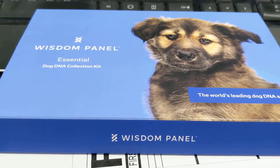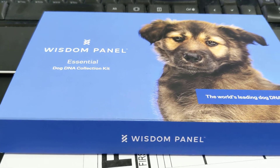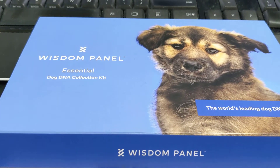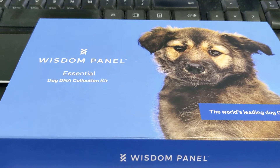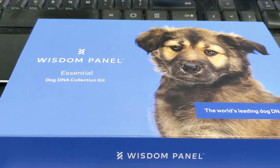Hi everyone, this is Ellen Thompson Jennings, the Family History Hound, and this is part two of Callie's DNA test. I purchased this DNA kit off of Amazon. It's called the Wisdom Panel, and this kit is called the Essential Kit.